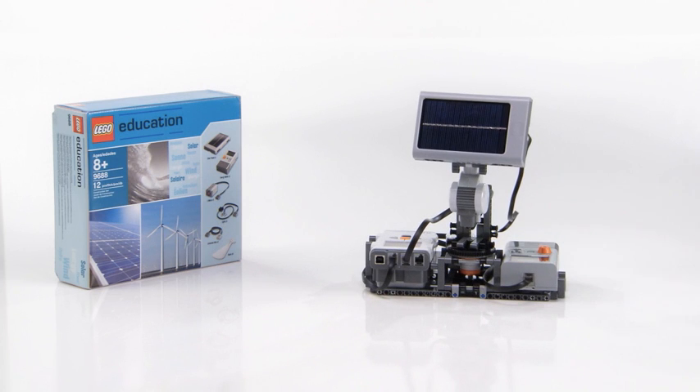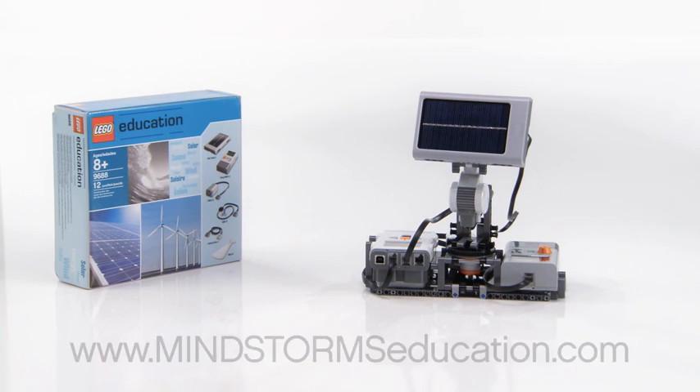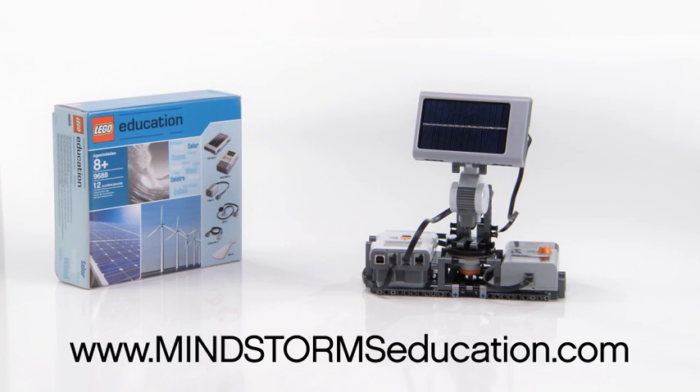The building instructions for this model, the NXT programming, and the activity guides are all free of charge and can be downloaded at www.mindstormeducation.com.